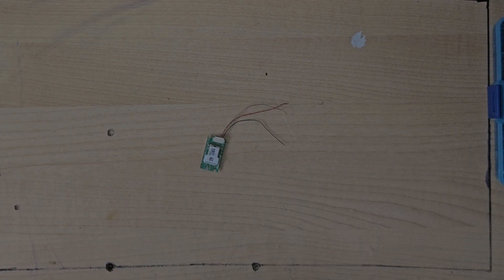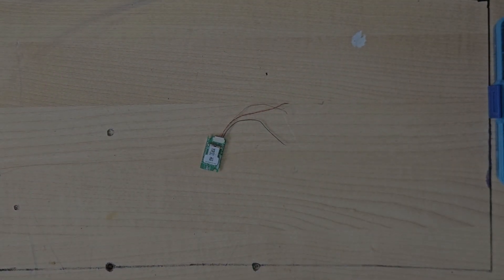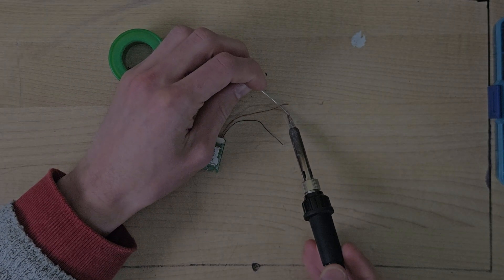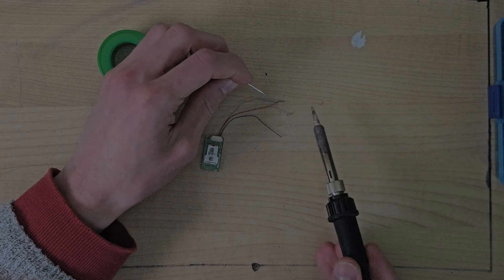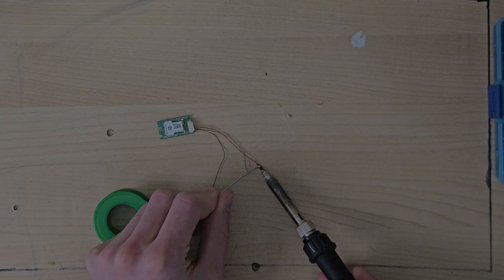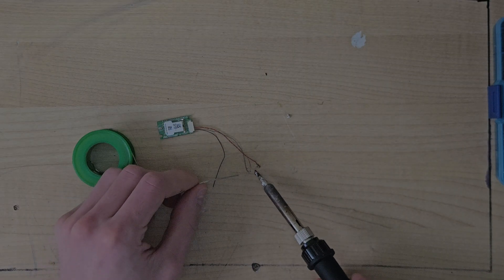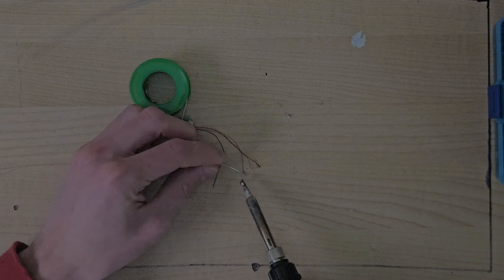I've stripped back these wires — all I had to do was put my fingernail on and basically pull them apart. Now I'm going to put some solder on all four of them. I appreciate you're going to be able to see pretty much nothing of what I'm doing — and the way I know that is I can barely see what I'm doing myself, and it's right here in front of me. The insulation is being removed but I wasn't able to do that great a job of it, so I'm just going to sacrifice my desk instead.